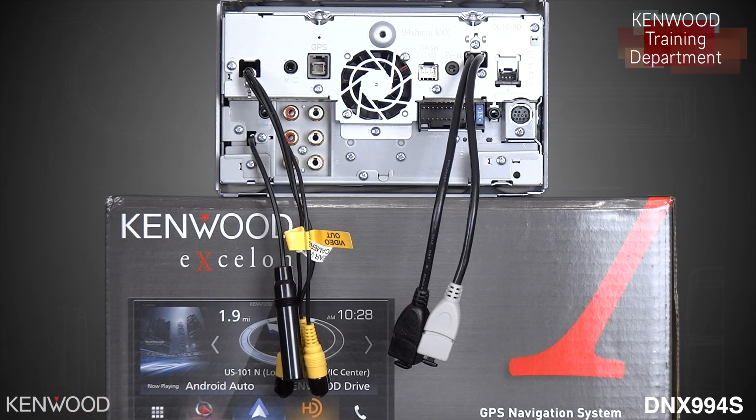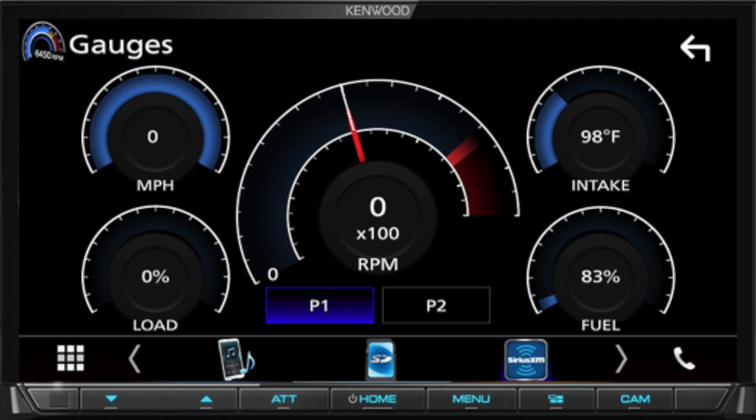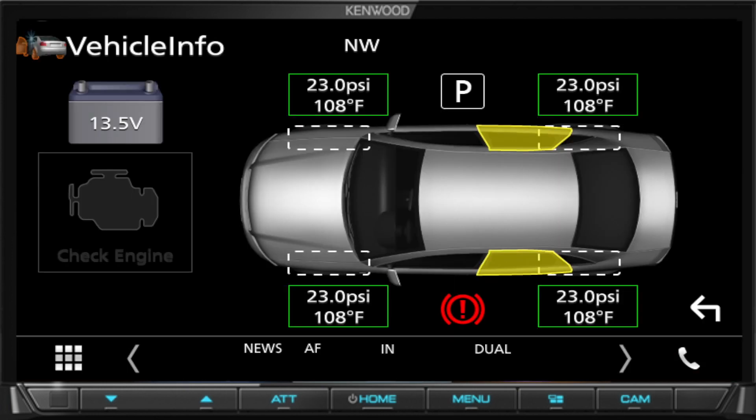Next to that will be the iDataLink Maestro RR input. This will enhance the performance of the Kenwood DNX-994S, opening up a wide variety of options such as gauge control and display. You'll be able to have access to tire temperature and tire pressure if the vehicle supports it.